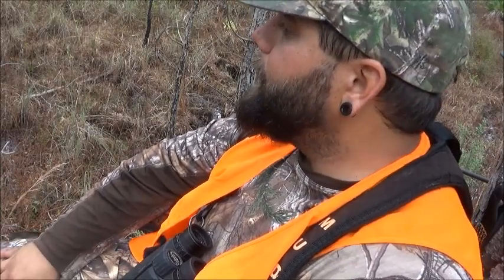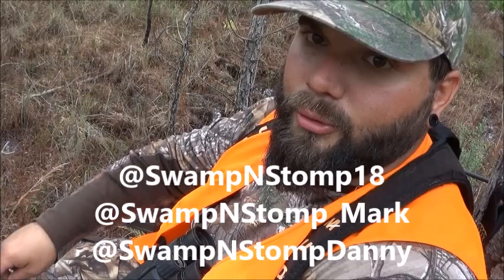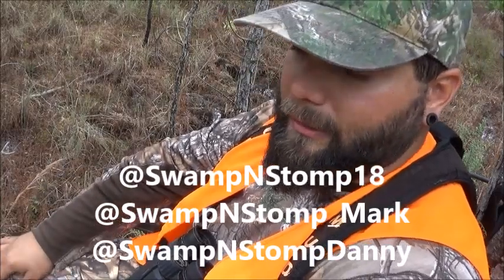If you guys have any other questions, feel free to send us a message or drop a comment. We'd be happy to answer. Make sure to check us out on Instagram — that's Swamp and Stomp 18 — or you can check out me or Danny, which is Swamp and Stomp underscore Mark or Swamp and Stomp Danny. As always, we'd like to thank you for tuning into Swamp and Stomp. If you haven't subscribed yet, please do so now and hit that little bell so you get notifications every time we post. We just did a giveaway and we'll be doing another one once we hit 300 subscribers, so make sure you tell all your friends. Thank you, be safe out there, stay diligent, and good luck in the woods.